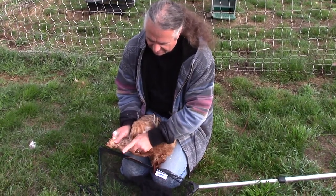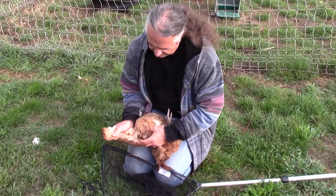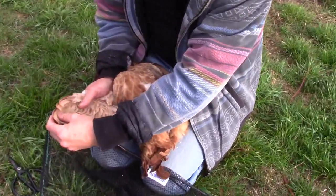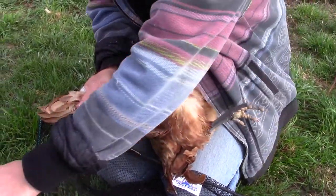This one has already got slightly clipped feathers. So what we're after cutting is the first ten feathers or so — five, six, seven, eight, ten — roughly to where that person last clipped them.